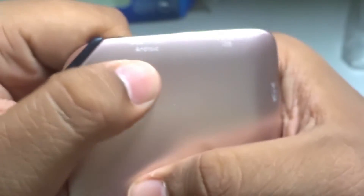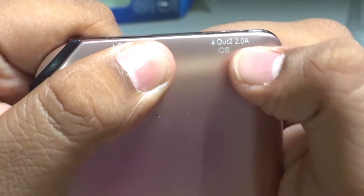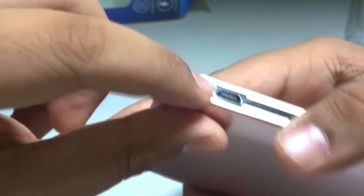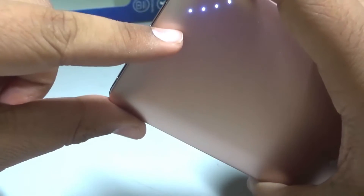Here's the power bank itself. As you can see, there are two ports — for Android it's 2 amps output, and for iOS it's also 2 amps. There's also a micro USB charging port rated at 1.5 amps input. The build quality seems good.